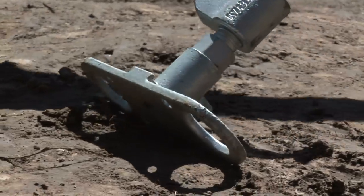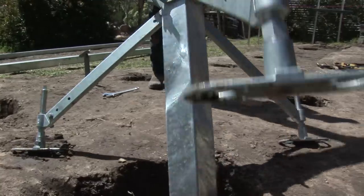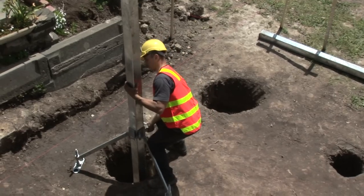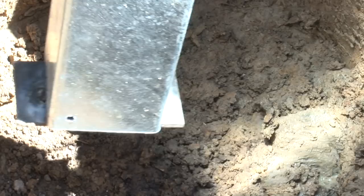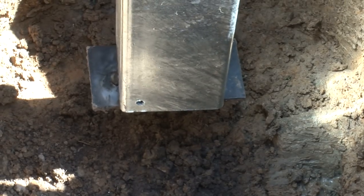Using the foot of the PostStay as a pivot, the post is easily lifted and precisely positioned. PostStay suspends the post in the hole, doing away with the need for a concrete pad.